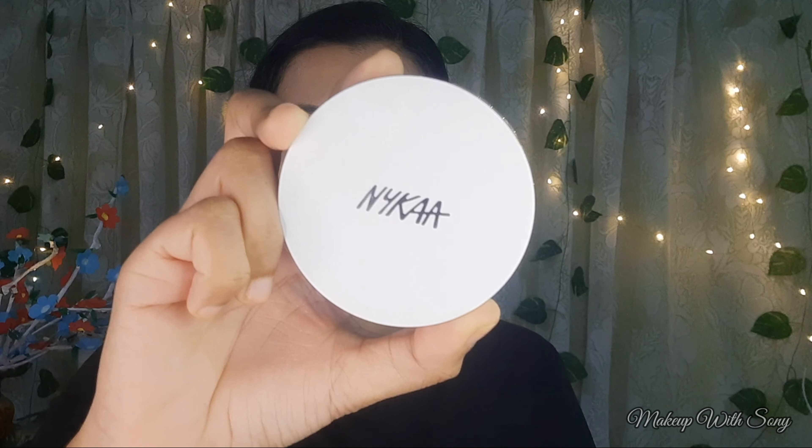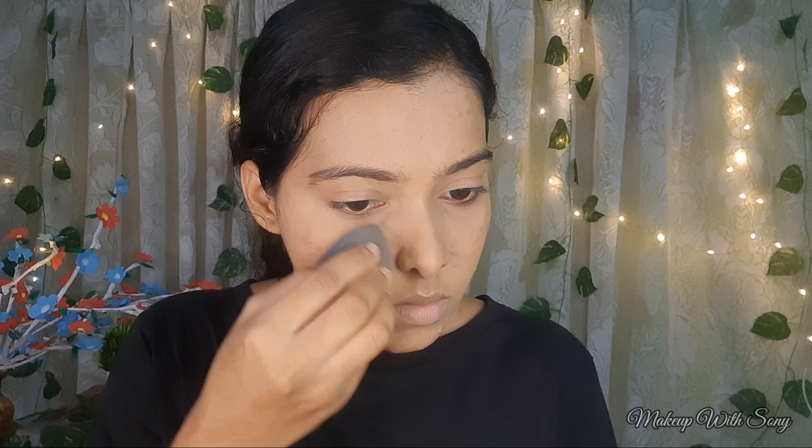This foundation is in an affordable range. I am using a beauty blender for a flawless finish. Then I set it with a compact powder — a nice color powder. This is good for oily skin. I have a completely oily skin, so setting powder is important.